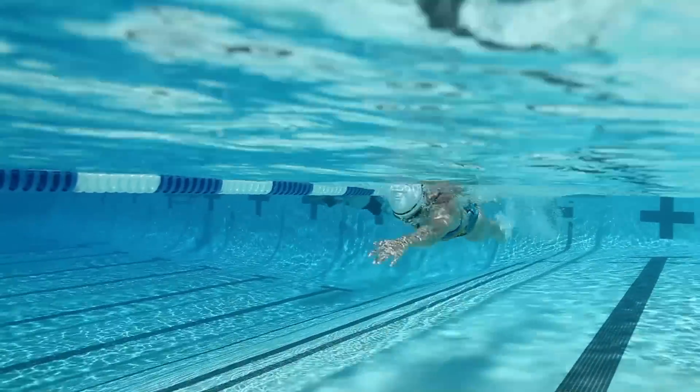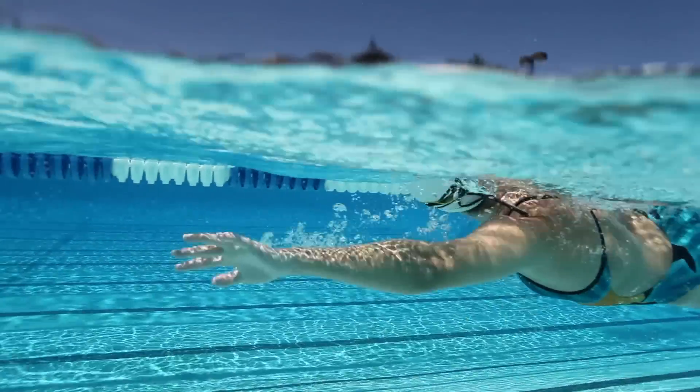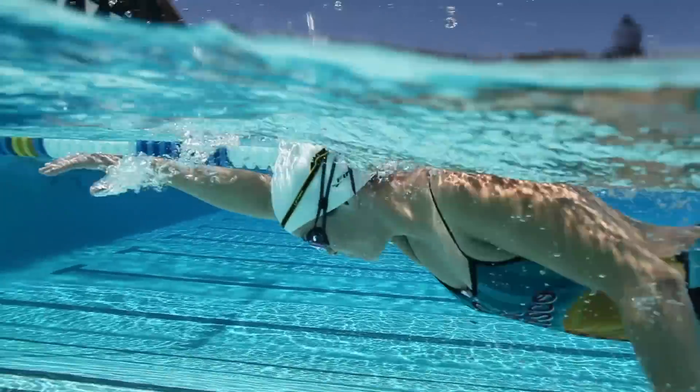Hey guys, my name is CJ. I'm a marketing coordinator here at Phineas, responsible for public relations and athlete sponsorship. We're here today talking about the Posture Trainer, a head alignment training tool from Phineas. The Posture Trainer promotes proper head and spine alignment, which is key to an efficient swimming stroke.